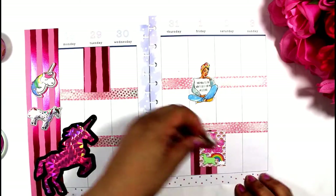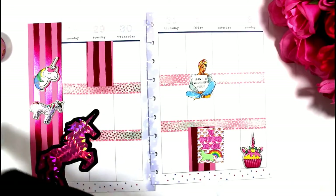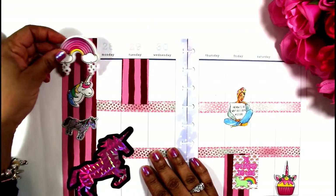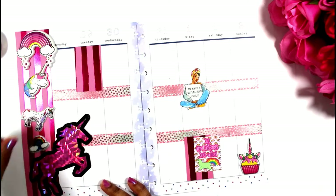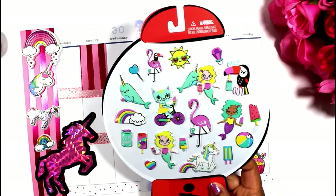I'm using Dollar Tree stickers, and shout out to Dollar Tree — they have been stepping that game up with stickers, y'all. And they're only a dollar, great quality. Sometimes they're vinyl, sometimes they're 3D. Dollar Tree has good stickers, so please go there and try their stickers out.